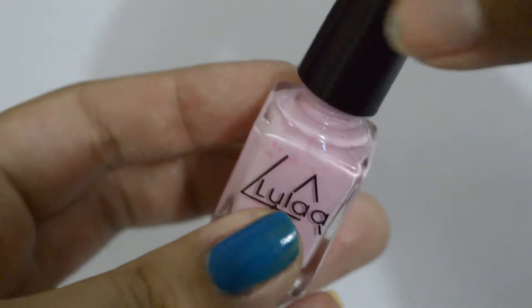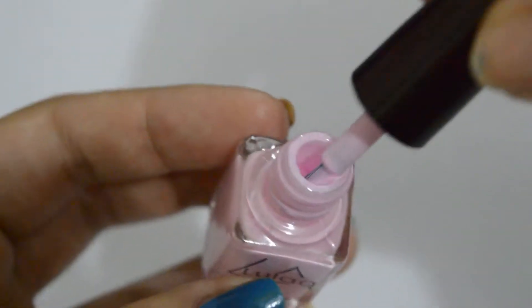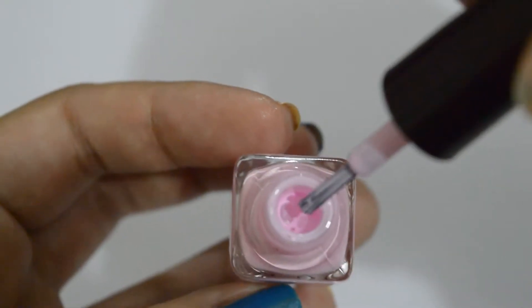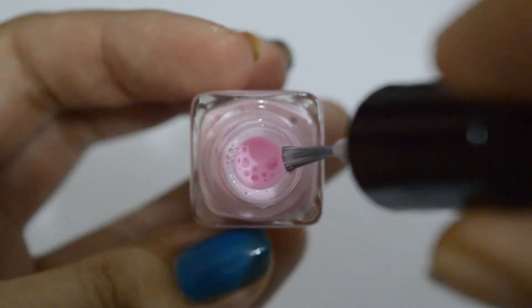When you open it up, this is how it looks like inside. Now I must warn you because this has a strong smell of latex which is not very nice.